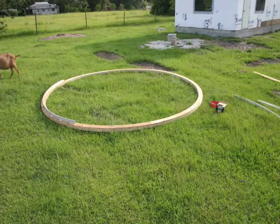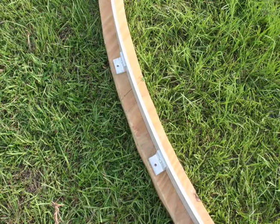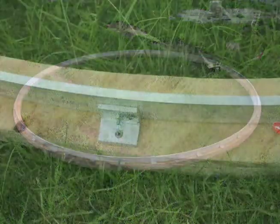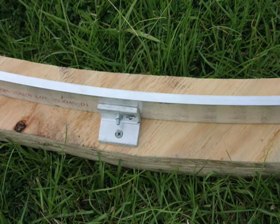The whole dome assembly rides on a 2-inch tall aluminum ring, 3/8 inches thick. It attaches to the main base ring and rolls around on four casters that are mounted up on the dome support ring.